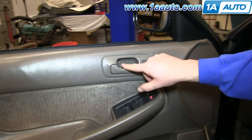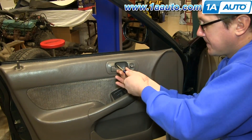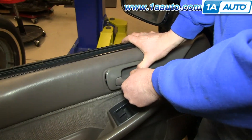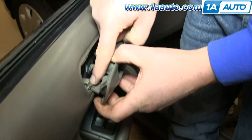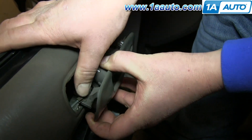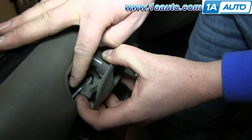Start off by removing this Phillips screw behind the door handle. Push your door handle forward and out. And right here on your door handle rod, you'll see this clip. Just push that clip off. And lift the rod up and out of the door handle.